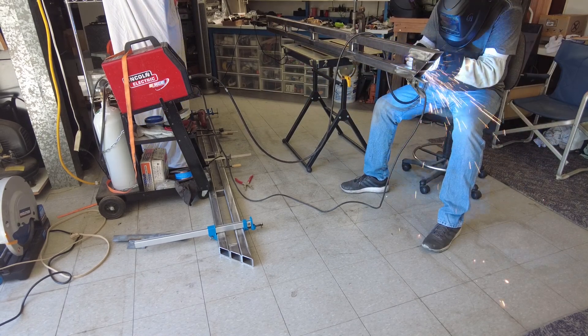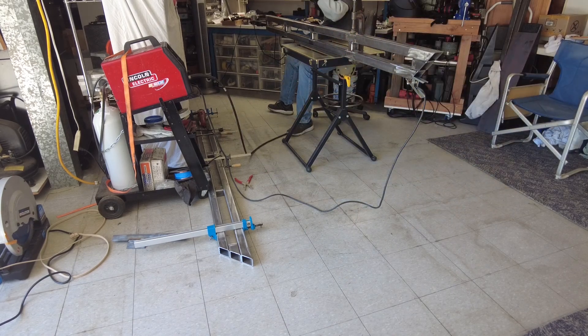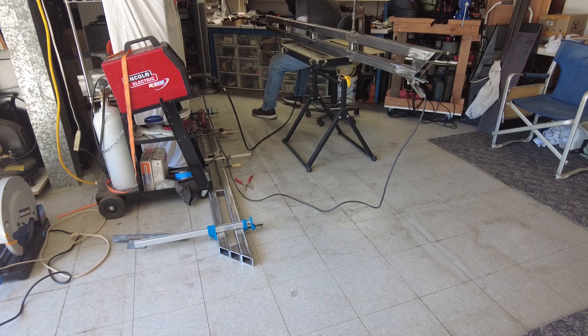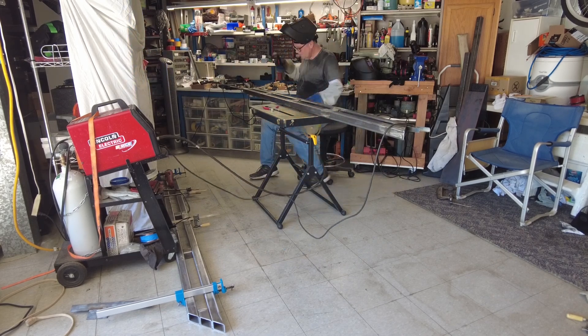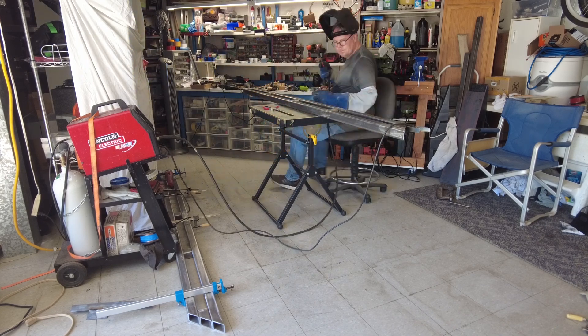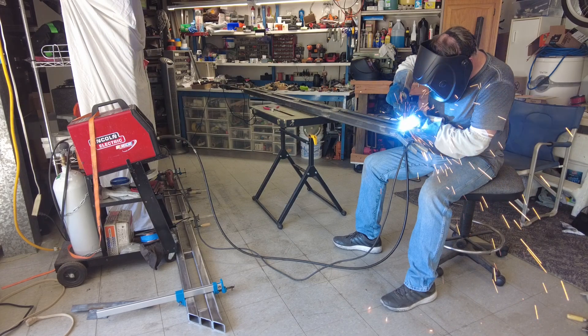Again, we are not welders, we are not experienced metal fabricators - this was a great learning project and it worked really great. If you're looking for a really great starter learning project for metal fabrication, rock sliders are a really great option. It's really not that hard and a lot of the skills you can just pick up on the way with practice and some scrap metal for welding.